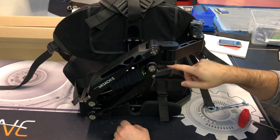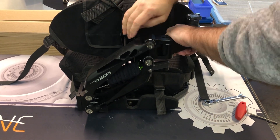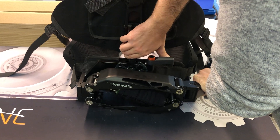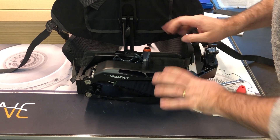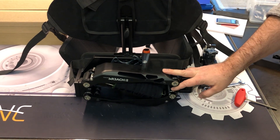Now either put the vest on yourself and have an assistant bring the x-reach down, or do it on the table. Take a firm grip, make sure nothing slides, use your thumb to bring the lock over so you don't squeeze any fingers — and that's it. You've swapped the spring core and everything is good to go.